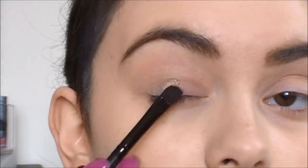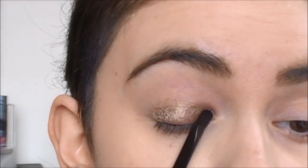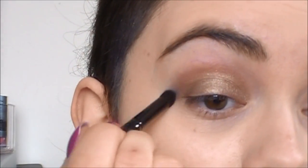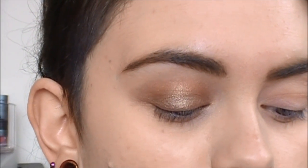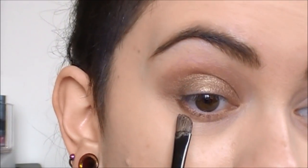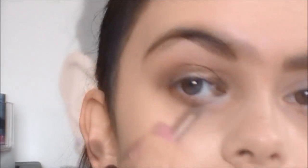I'm taking the 'Cruisin Chick' smudge pot on a synthetic flat shader brush and applying it all over the lid. You want to work quickly and blend immediately because these set really fast. Right away I'm taking a domed contour brush to blend out any harsh edges. I'm also taking a little bit of the same color on the brush and applying it to the lower lash line on just the outer third of the eye, connecting it up with the color on the lid, and blending that out.